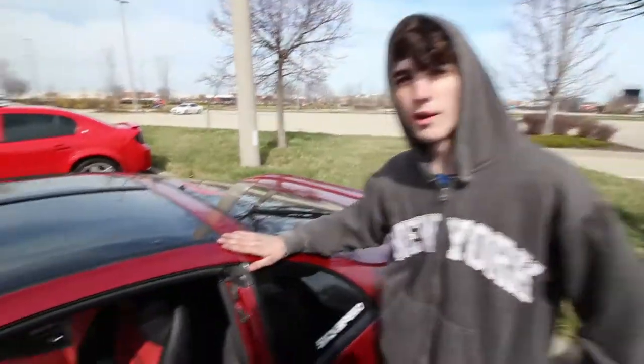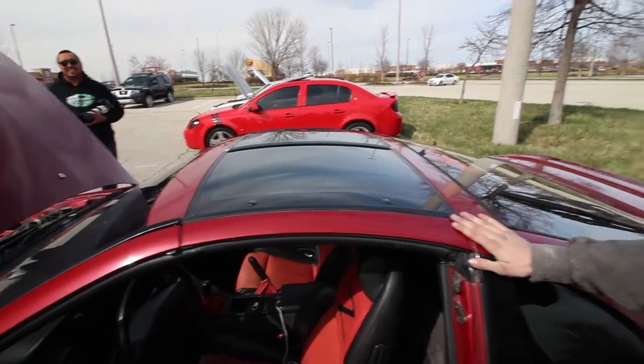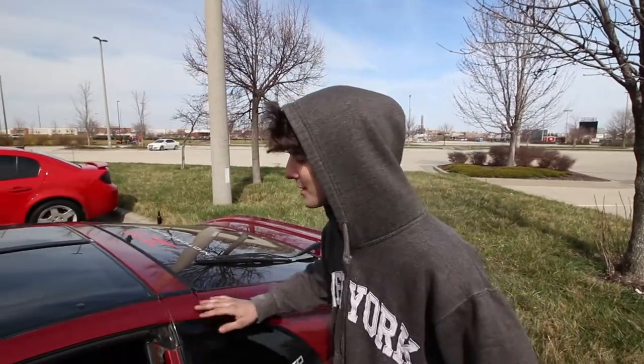It used to actually have a hard top all the way, but I said scratch that — went for the weight reduction, got me some T-tops.